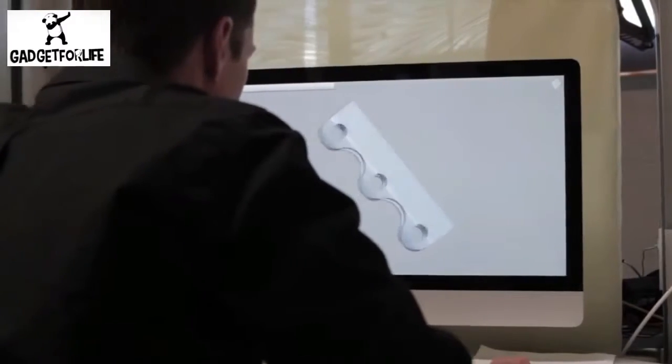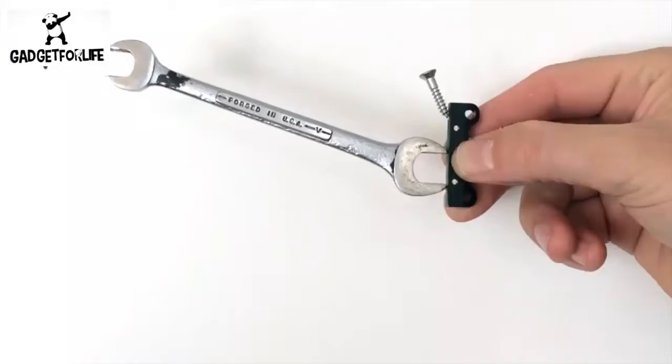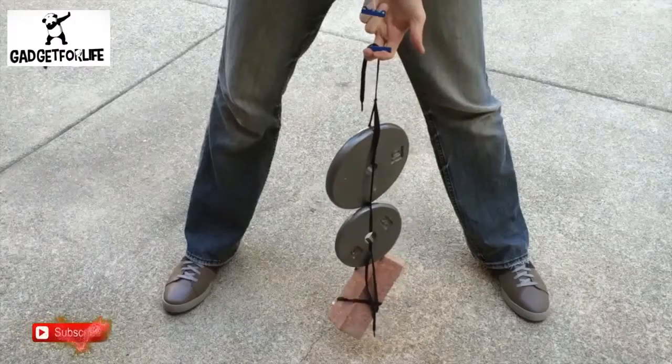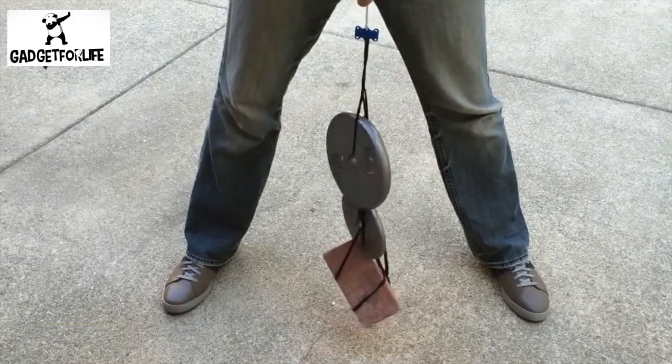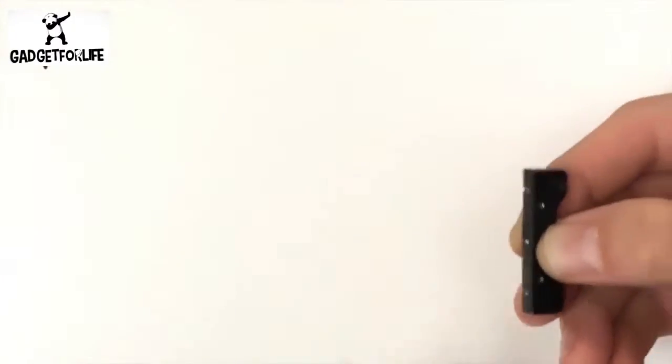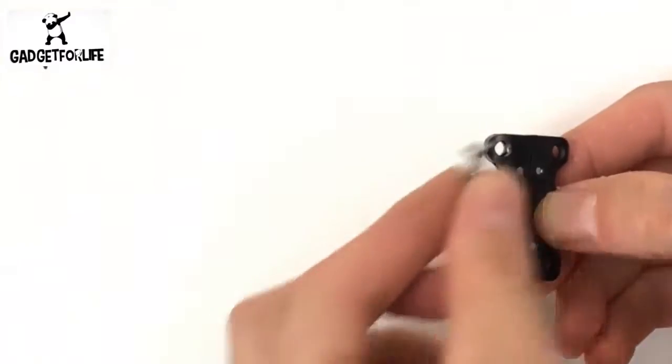Zubitz are not ordinary magnets. They've been specially engineered to concentrate the magnetic forces toward the face of the magnets. This gives them incredible holding forces in a small size. This also means there's almost no magnetism on the outside of the Zubitz where you don't want it.